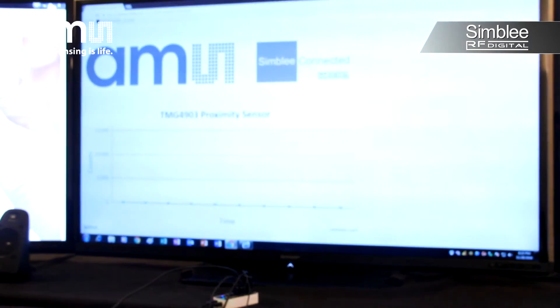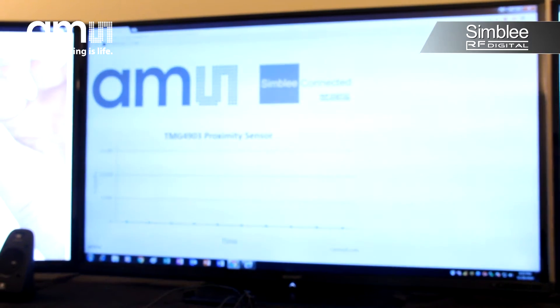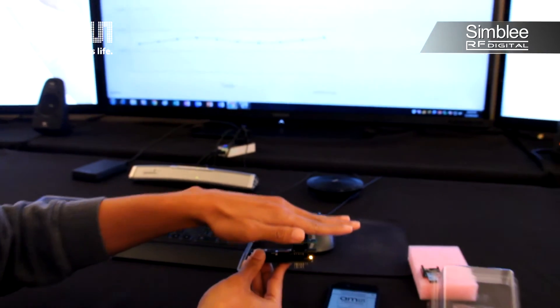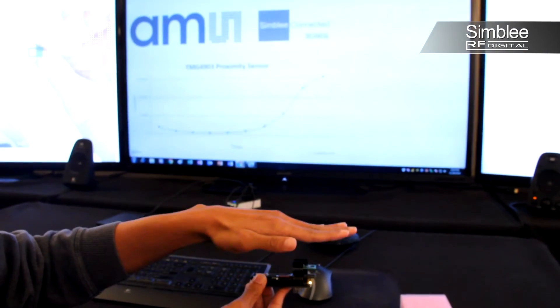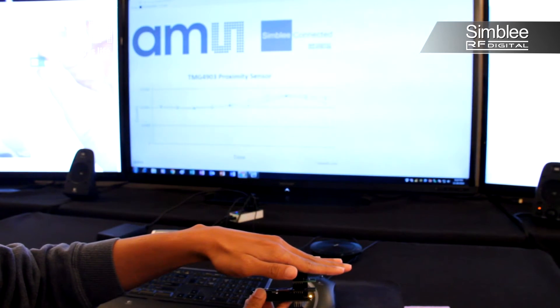We're also streaming this data in real time to the cloud. Take a look! When we place our hand over the sensor, you can see the proximity reading change instantaneously. Look at how quickly Symbly's low latency cloud receives and graphs the data.